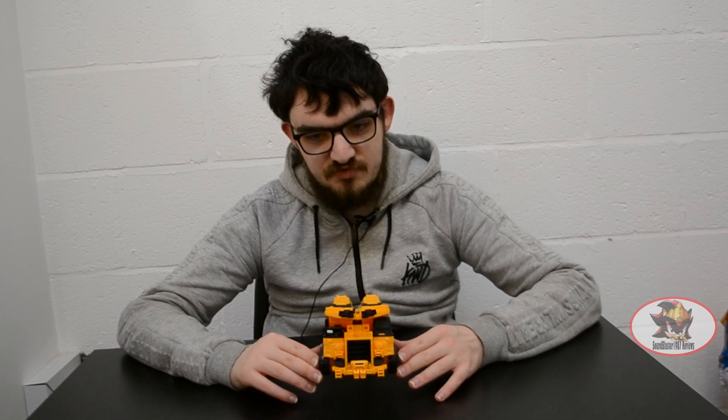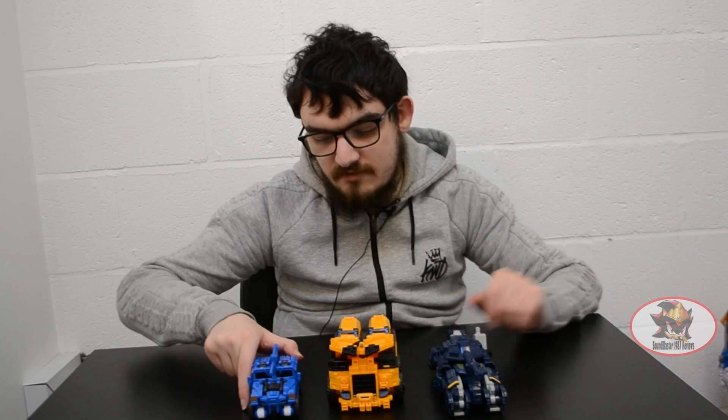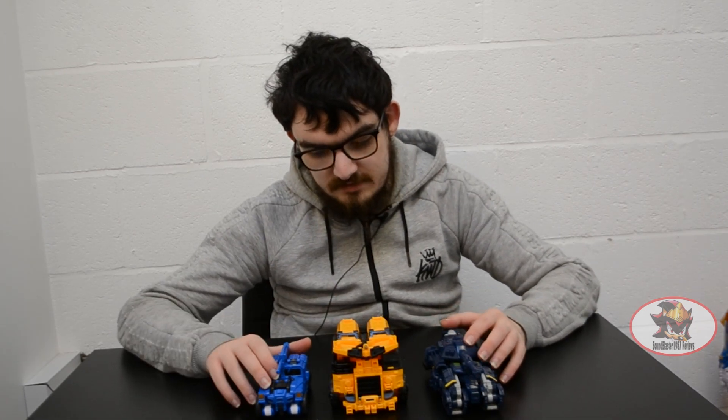This massive dump truck is much like Long Haul of the G1 Constructicons, going to become most of the torso for the combined form. For size comparison in vehicle mode, here he is with Leo — the tank that forms the left leg — and Volt, the Humvee that becomes the right arm, so you can get a proper sense of vehicle scale between these figures.